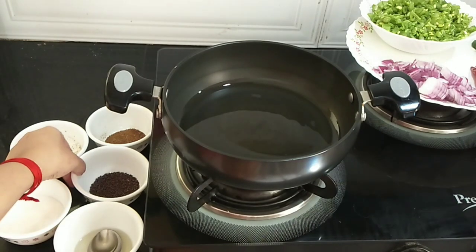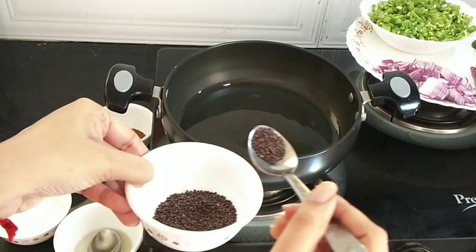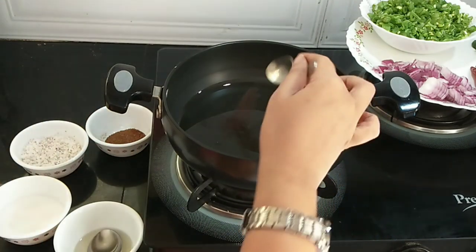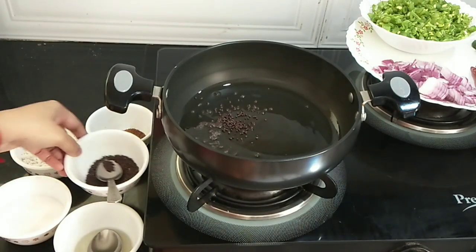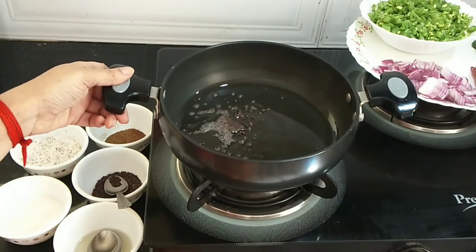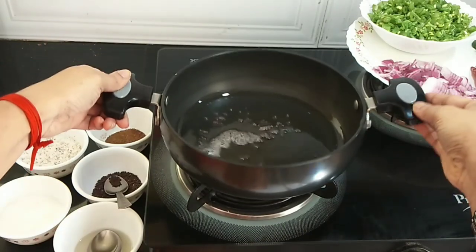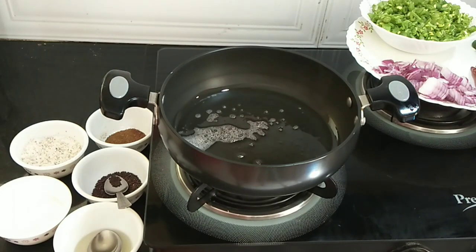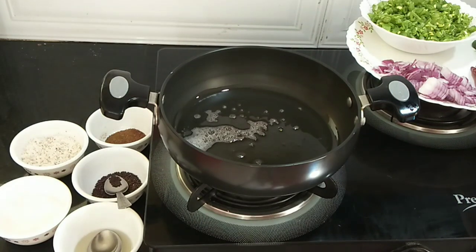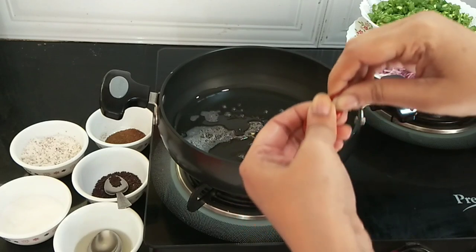Once your oil has turned hot, I am adding half teaspoon mustard seeds. Once it splutters, I will add the red chillies — breaking each whole chilli into two pieces and adding them at this point.